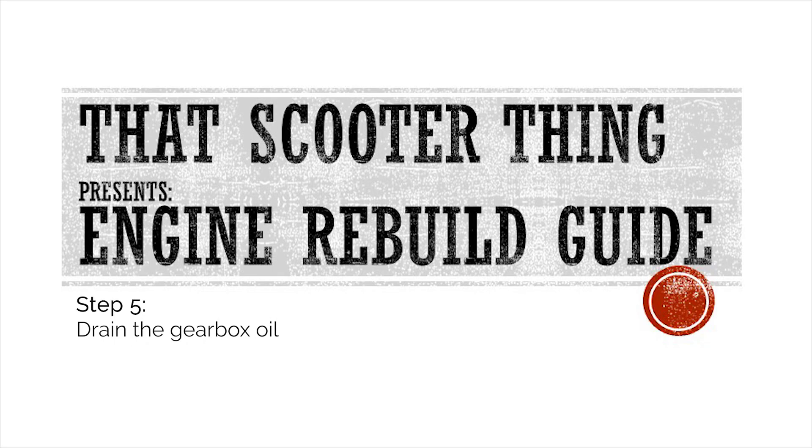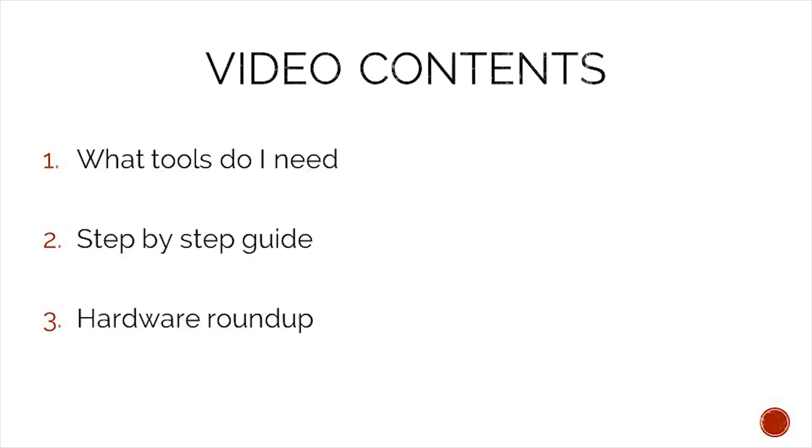Welcome to the next video of our complete engine rebuild guide. This is a quick one — we're just draining the gearbox oil. In today's video we will take a look at what tools we need to complete this job, a step-by-step guide on how to complete it, and in the end we will do a hardware roundup to make sure that we do not lose any of our precious hardware.